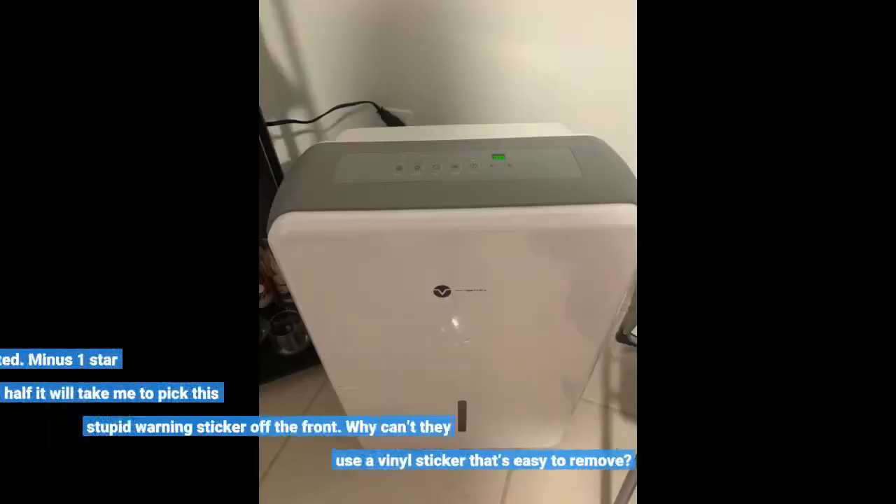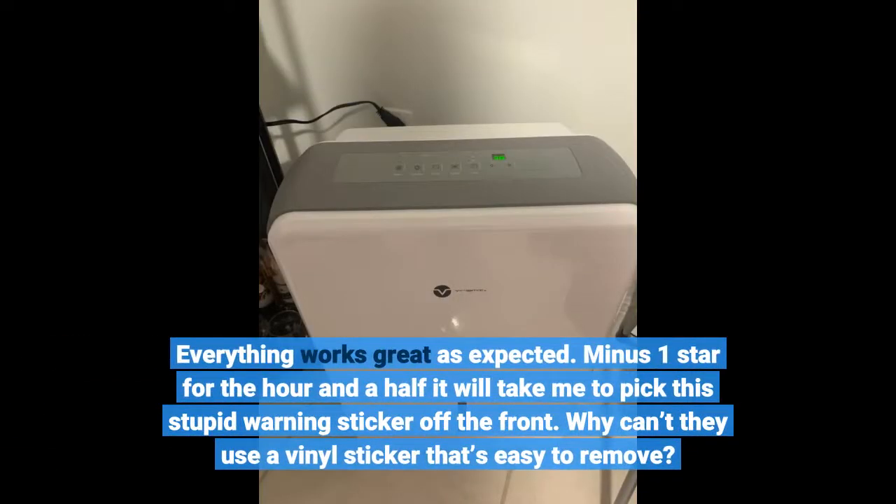Everything works great as expected. Minus one star for the hour and a half it will take me to pick this stupid warning sticker off the front. Why can't they use a vinyl sticker that's easy to remove?